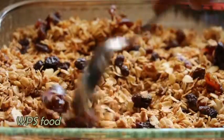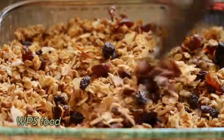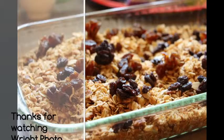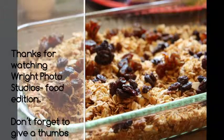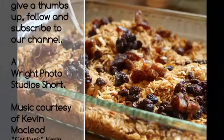And there you have it, that's how you make a coconut almond and pecan granola. I hope you've enjoyed yourself and hope to see you next time. Stay healthy and live well. If you have any questions, give me a holler, and remember to like our video, give us a thumbs up, and subscribe to our channel.